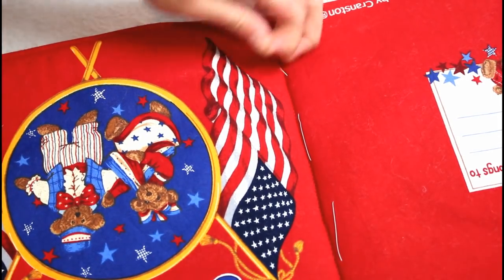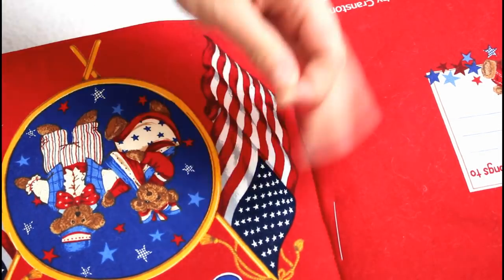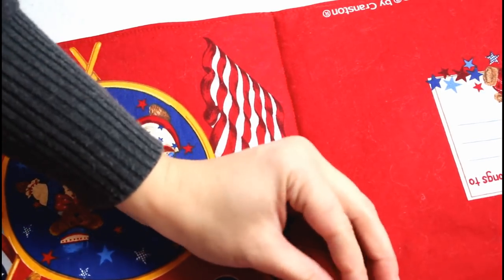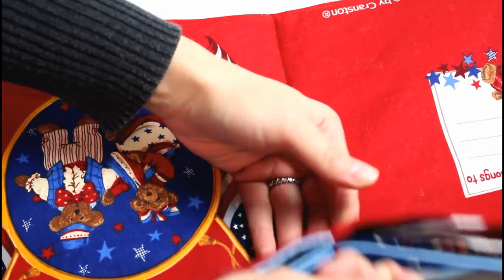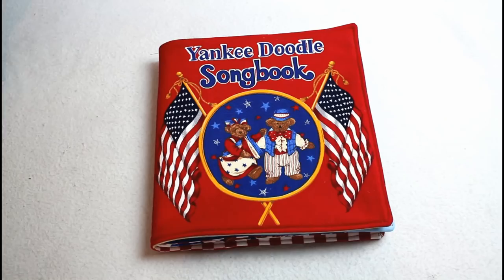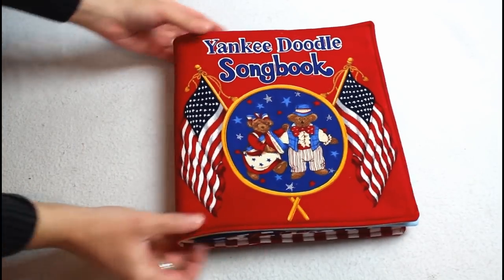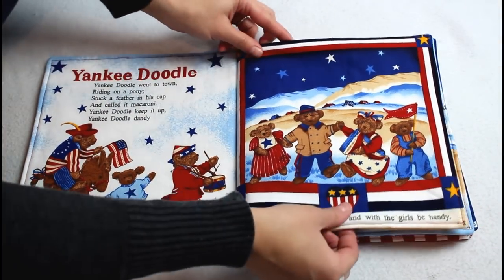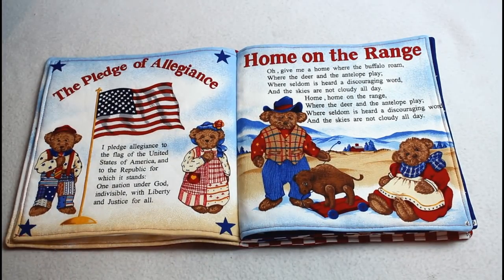After sewing along the marked line, remove the basting stitches. The fabric book is now complete and here's how it turned out. It's really simple to make and something that is safe for kids of all ages to read and play with.